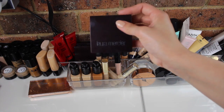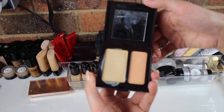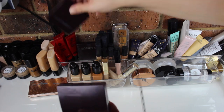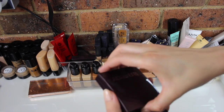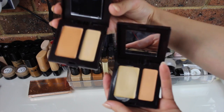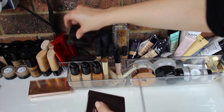Then I have three of the Laura Mercier Secret Camouflage Concealers. My most used shade is SC2 — I also have SC1 and SC4. They're all fairly different from each other: this one has a bigger orange part and a smaller yellow, whereas another is vice-versa. I mainly use the yellow shade because it suits most of my clients' skin tones.